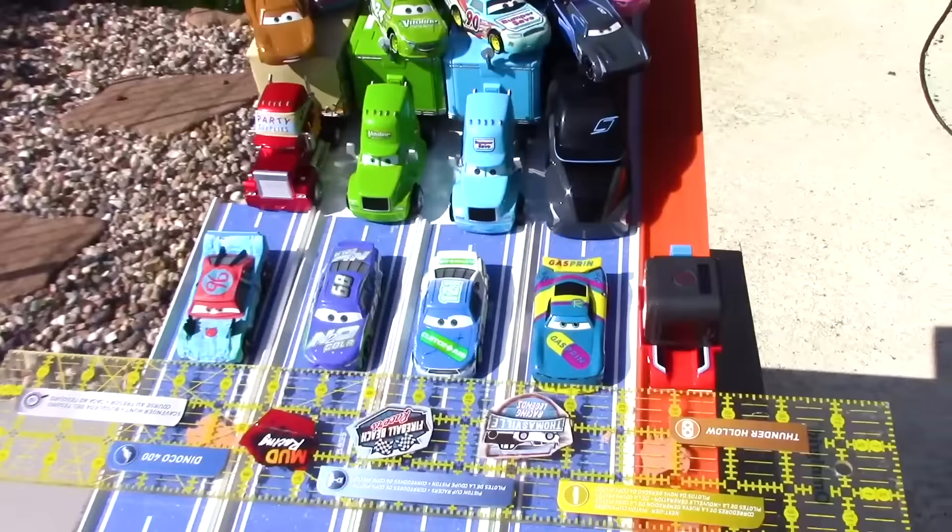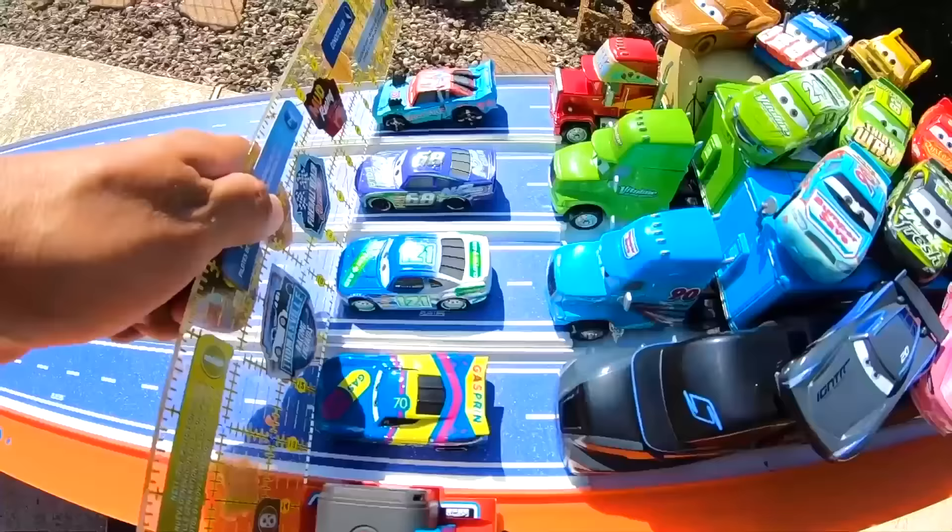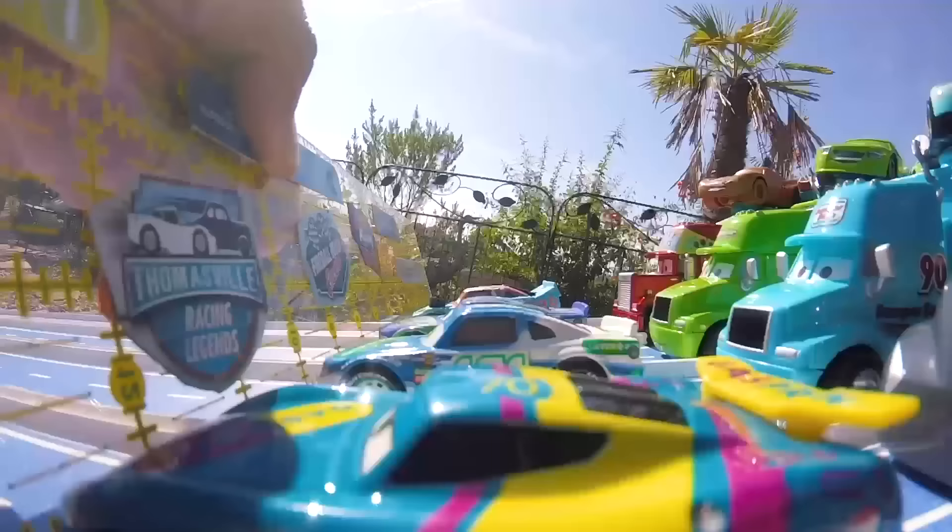For our very first race we have Richie Gunzit, Dino Draftski, Parker Braxton, and Fishtail. Are they ready to race? Let's find out! Our racers are off at full speed, lining up for that jump — and whoa, what just happened? Let's watch the next replay to find out.